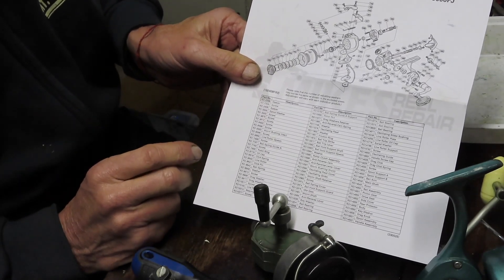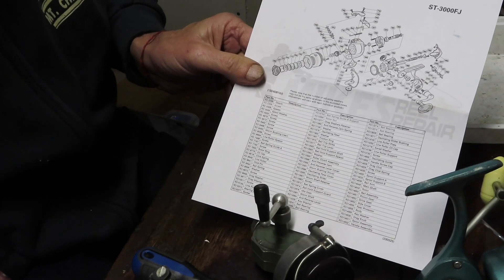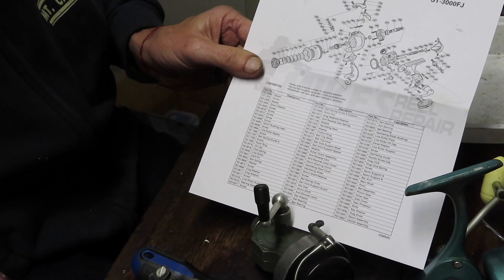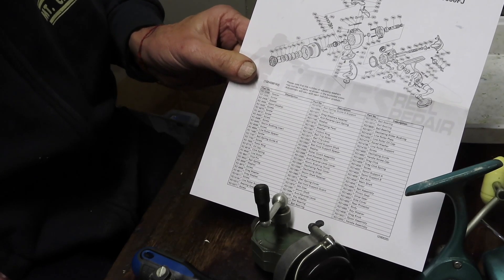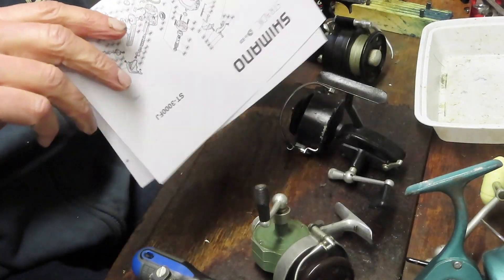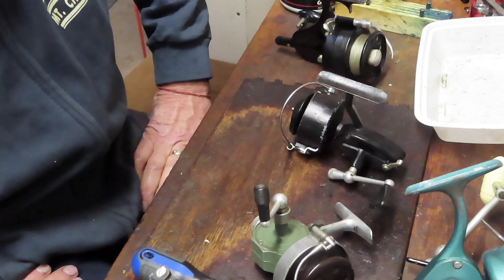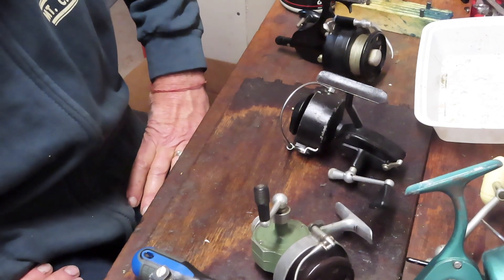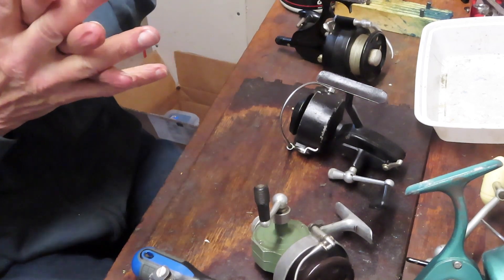Schematics are available on the internet — this one is for the Shimano Stradic from Mike's Reel Repair. You can also go to the Shimano website, Daiwa website, or penparts.com, now Mystic Parts. Search for your reel model and a schematic diagram — that'll tell you what to expect inside the reel. I also encourage you to take pictures along the way at critical junctures as you're removing parts so you can keep track of everything.